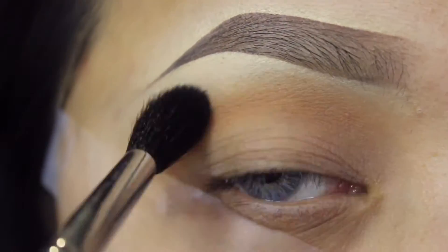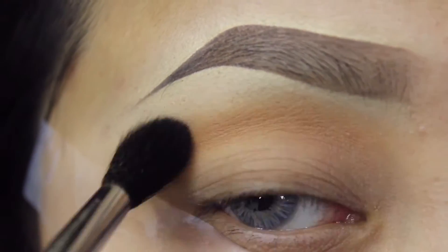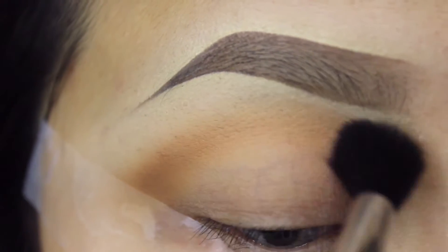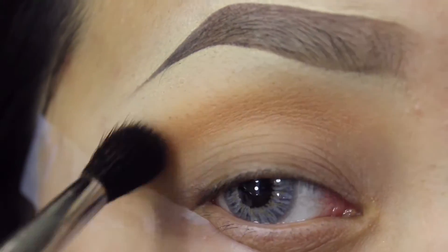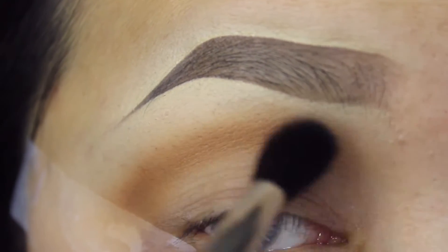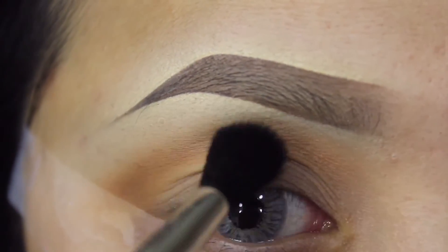I'm going to be taking orange soda from Anastasia Beverly Hills and applying this on the crease area with circular and wind wiping motions. I really like this brush because it's really good for applying crease color and transition colors, so you can use any fluffy brush you have, but I'm just going to be using the one from Morphe.